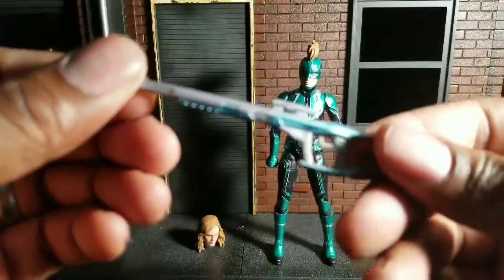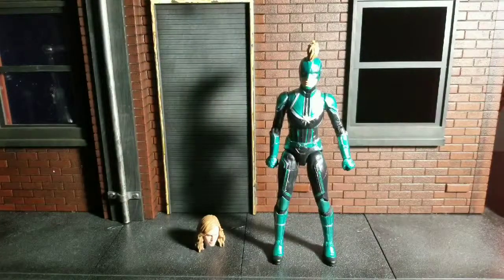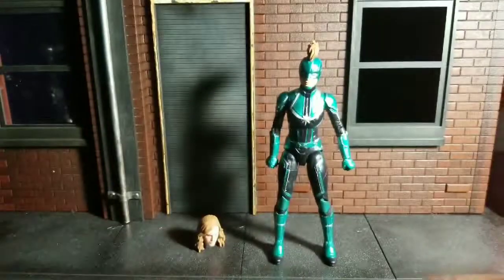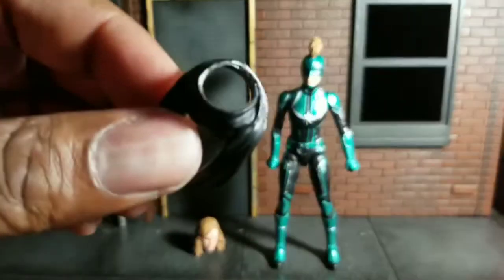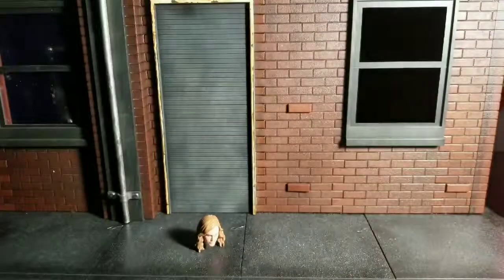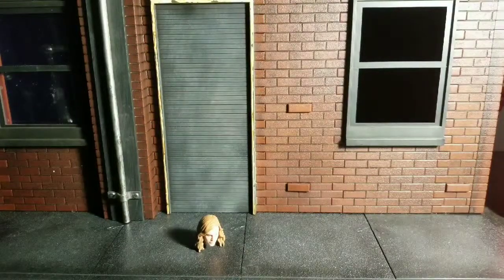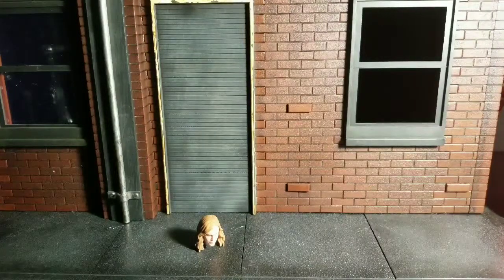We've got a gun it comes with, which looks good. We've got two hands, and these — if you look — are the alien hands to go with her. And she has an assortment scarf and like a bandolier. Let's put this on to see how she looks with all these accessories. I think this is going to be a cool pack.